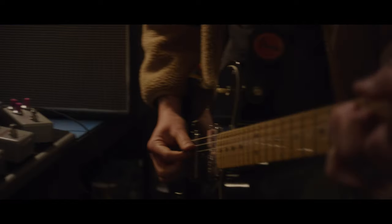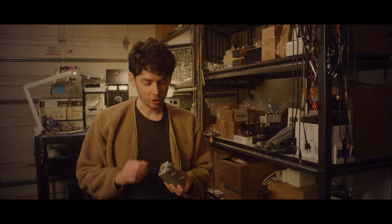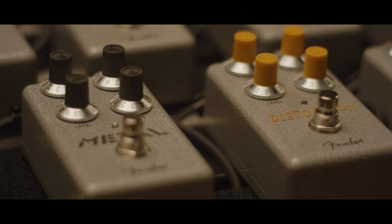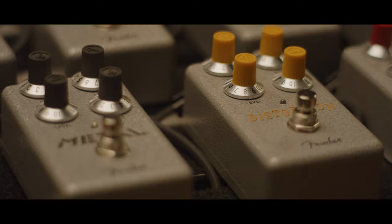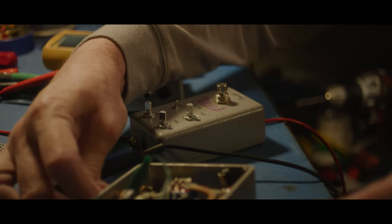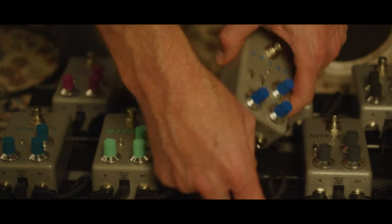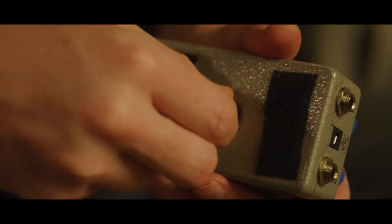We wanted to create pedals that would be at home on any board you could imagine. These are metal enclosures with metal jacks, top-mounted jacks, actual solid shaft pots, and metal switches — something that could live on a pro pedal board. It's road worthy. They wanted to be rugged, durable, small, and super easy to operate. So one thing we didn't do is cram a ton of controls on it, which is why some of them have trim pots on the inside, just for things you might want to get to but not all the time.